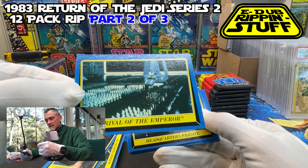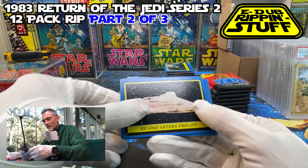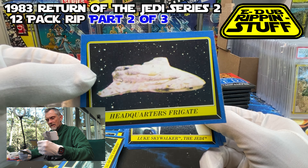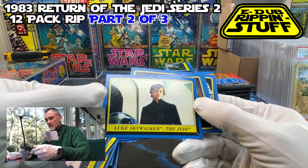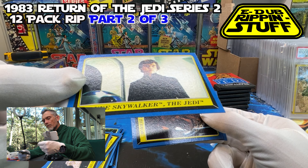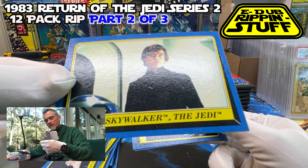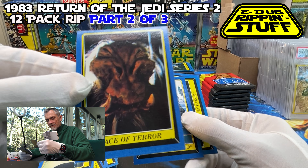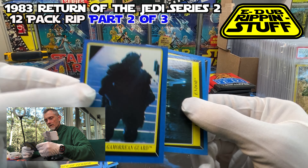Here's a cool one but it's a little south on the location. Arrival of the Emperor. Here's that weird one again — Headquarters Frigate. I just do not remember that one. Luke Skywalker, the Jedi — pretty well centered. There's a little bit of a mark right at his sternum. Here's another Face of Terror. Here's the hulking Gamorrean Guard.